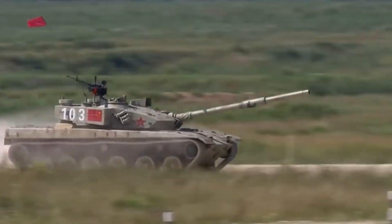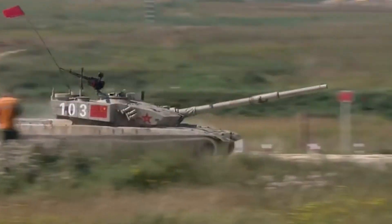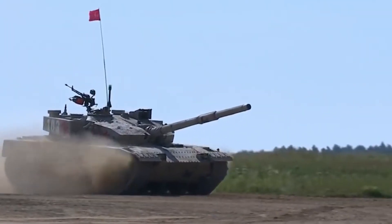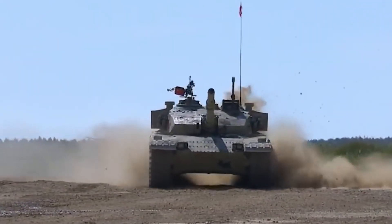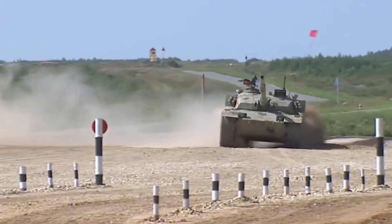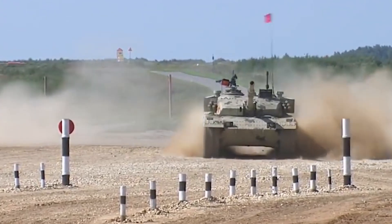The Type 96 is a distant descendant of the Soviet T-54. With the help of the USSR, China has copied and developed the Type 59, then the Type 69-79, after the Type 80-88 and eventually the Type 90.